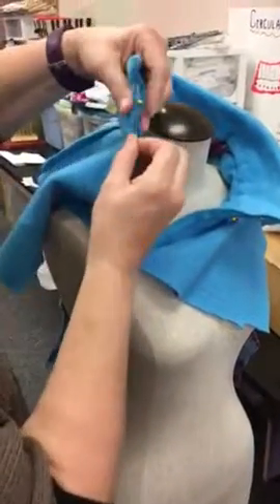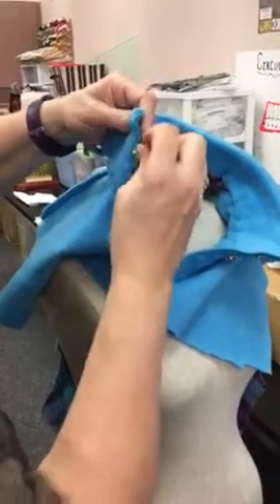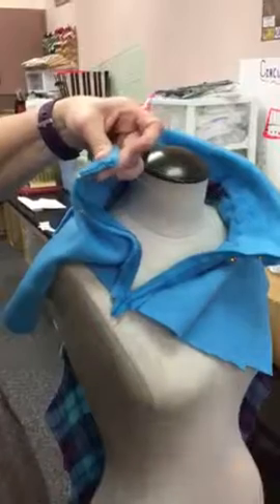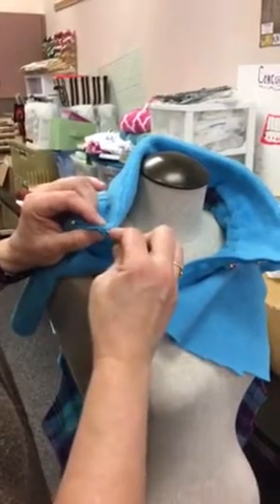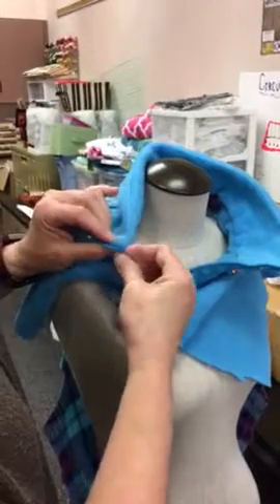So in order to hand stitch this, I'm going to — this has been pinned all along inside the zipper tape inside the zipper. The very first thing is to hide my knot, just like we did before. I'm going to use a double thread, even though I am doing a slip stitch — we want this invisible. I'm going to use a little tiny stitch, and then go through that fold again.